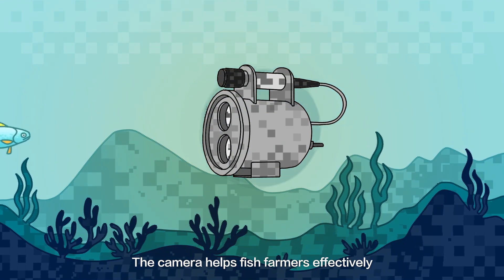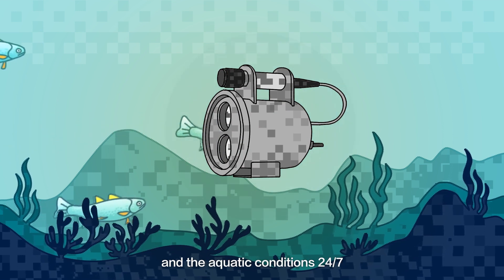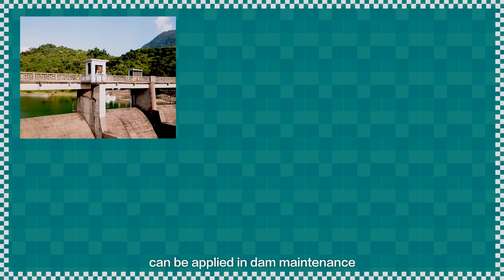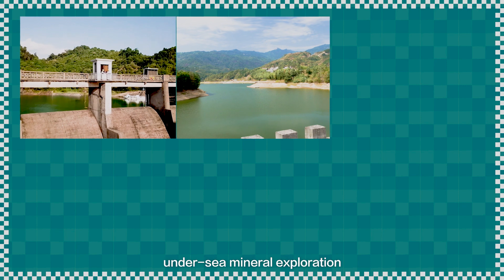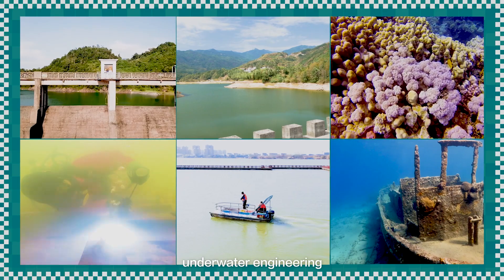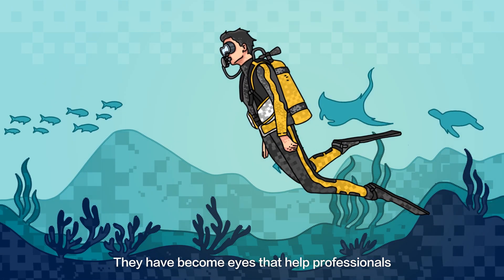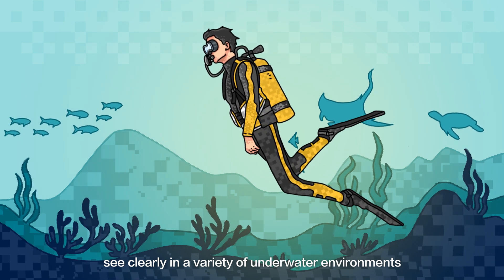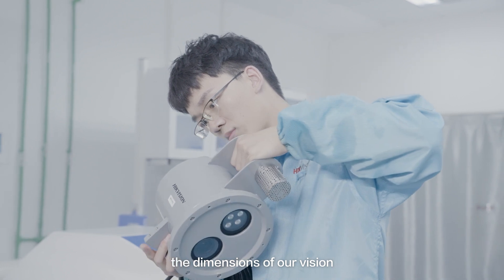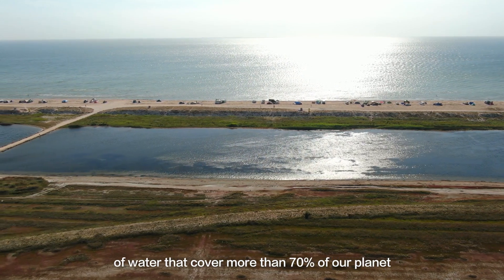The camera helps fish farmers effectively watch over their fish's health status and the aquatic conditions 24/7. In addition to fishery, HikeVision's underwater camera can be applied in dam maintenance, water level monitoring, undersea mineral exploration, underwater archaeology, search and rescue efforts, underwater engineering, and more. They have become eyes that help professionals see clearly in a variety of underwater environments. HikeVision's underwater cameras expand the dimensions of our vision and offer new ways to explore the worlds of water that cover more than 70% of our planet.